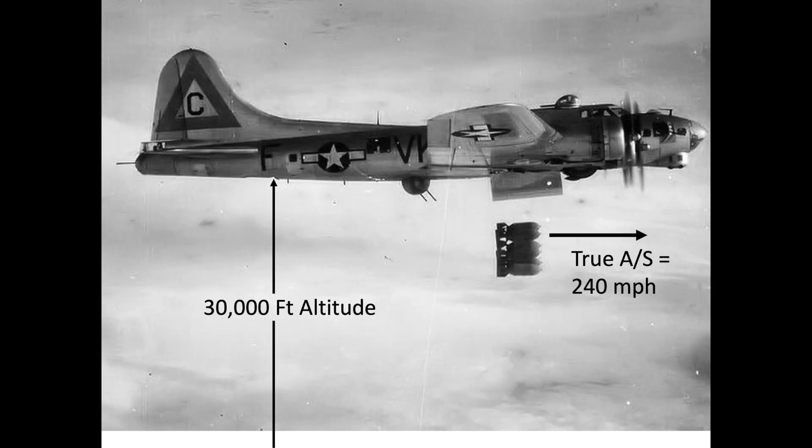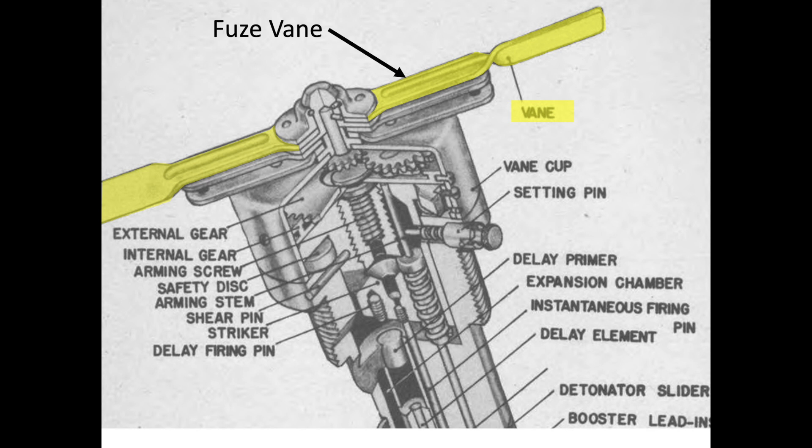At 30,000 feet, a B-17 will release its bombs at a true airspeed of around 240 miles an hour. When exposed to the airstream, the fuse's vanes will start to rotate.